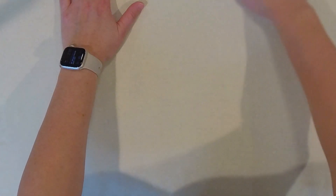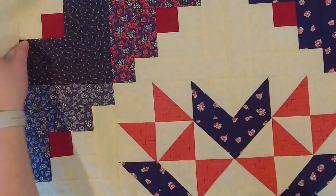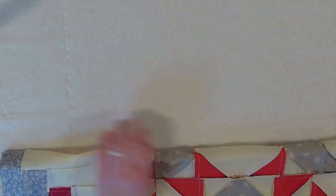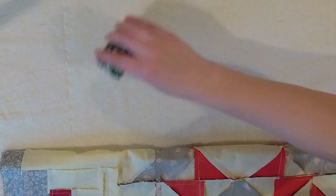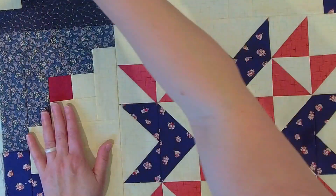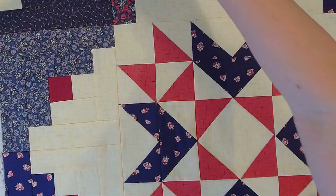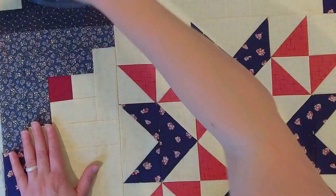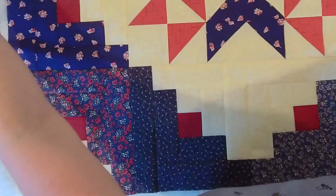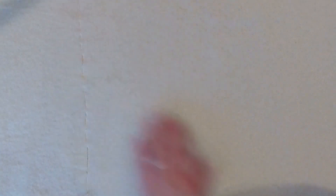I'm going to give this a few seconds to cool, and then I'm going to flip it over and start attaching the top of the quilt. I'll just move this up, add a little bit more of the fuse powder, and iron the bottom of it.